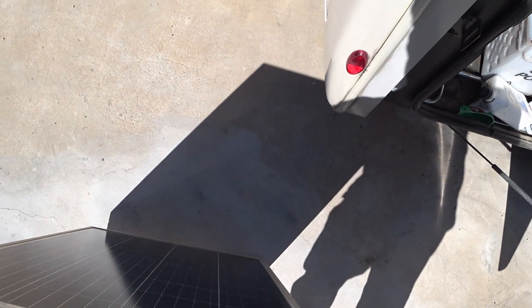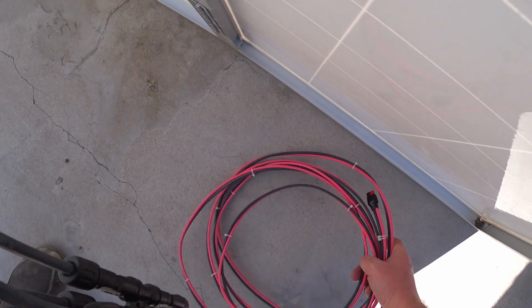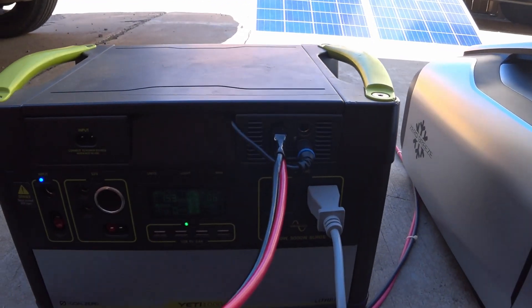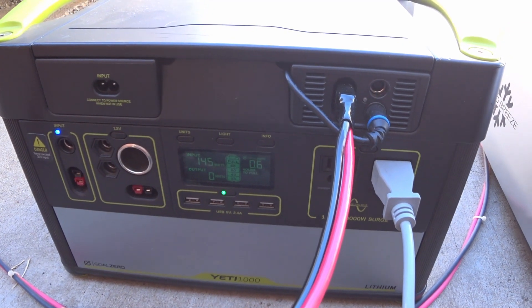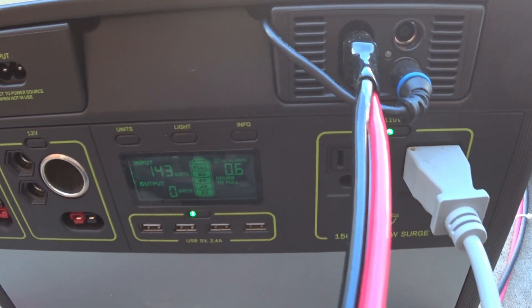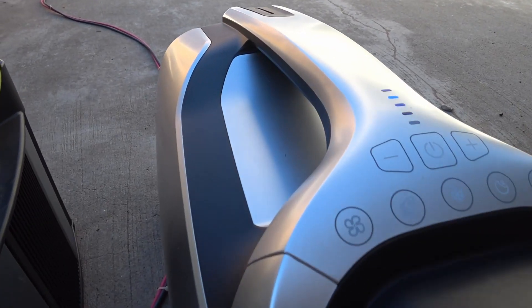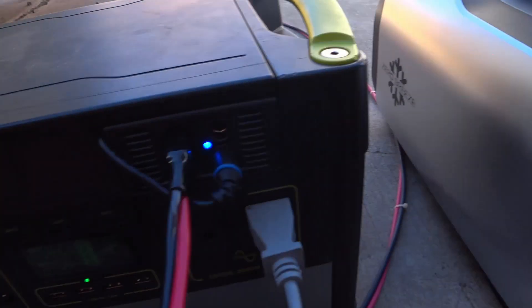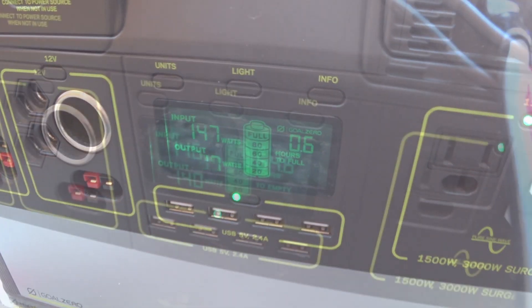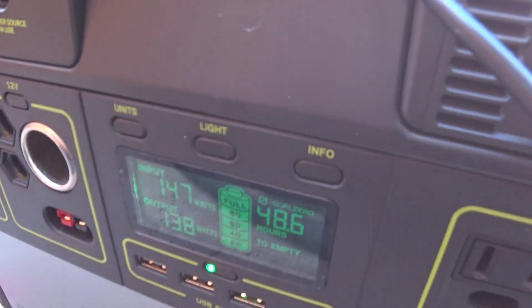Let's see how all this works with solar panels. This is my homemade 200 watt solar suitcase made from two 100 watt Rich Solar panels. I've got it all hooked up, and with the sun low in the sky, I'm bringing in about 150 watts. With the Mark II running on normal mode at full fan, it looks like I'm bringing in about enough power to run this continuously without draining the battery at all.